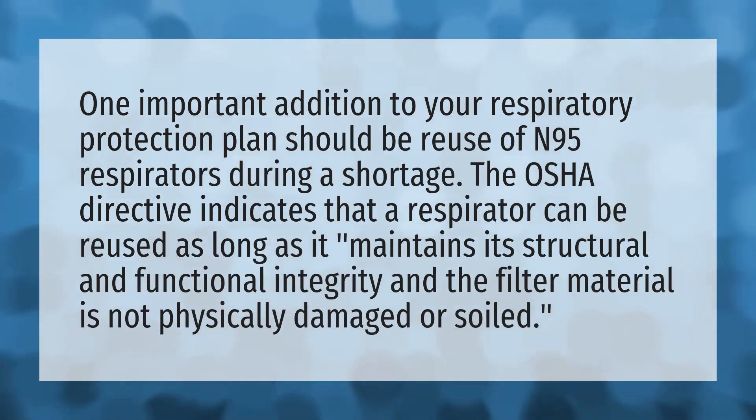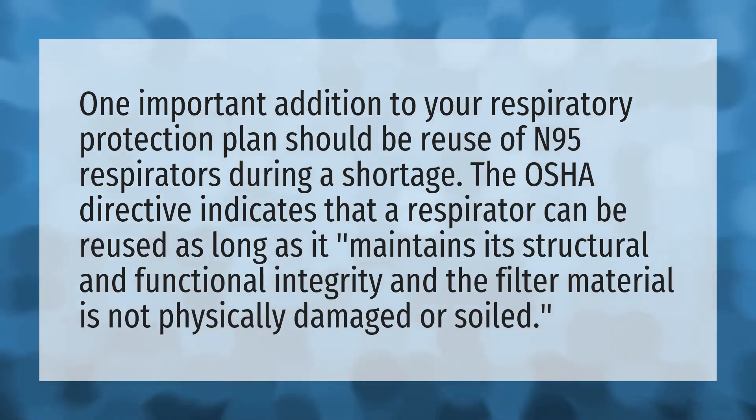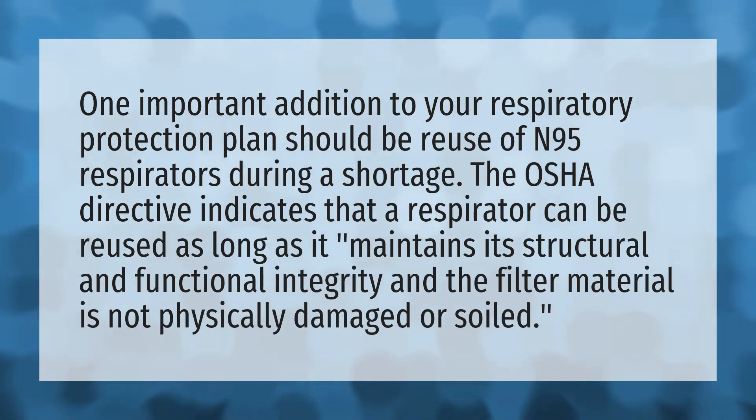One important addition to your respiratory protection plan should be reuse of N95 respirators during a shortage. The OSHA directive indicates that a respirator can be reused as long as it maintains its structural and functional integrity and the filter material is not physically damaged or soiled.